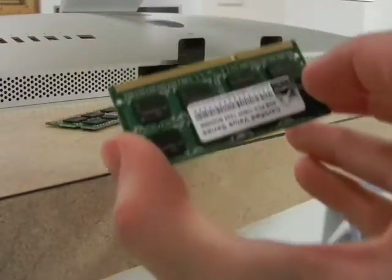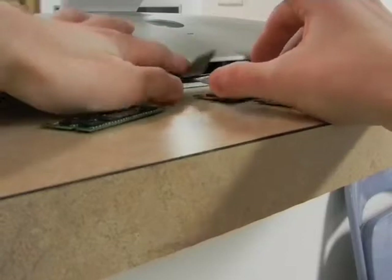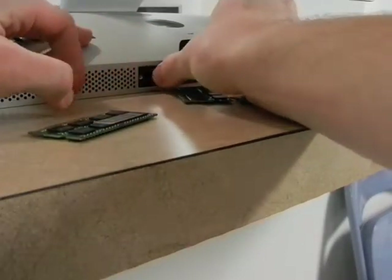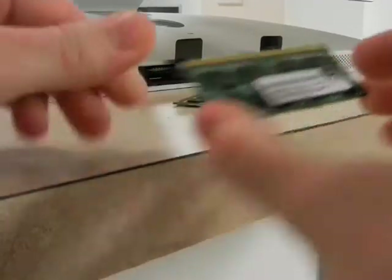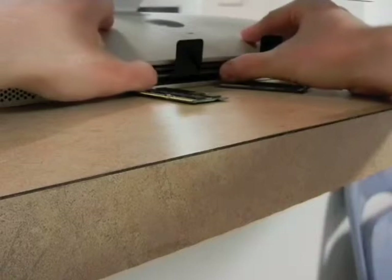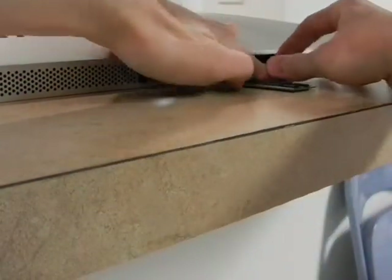When putting the RAM sticks back into your computer make sure to put them in the proper way. Be sure to firmly press the memory stick into place, otherwise the computer will not recognize it. You should feel a snap into place. Continue this process until you have installed all memory sticks firmly.